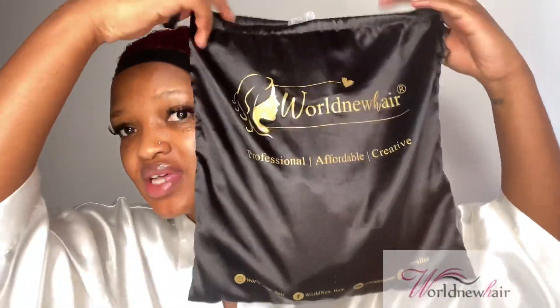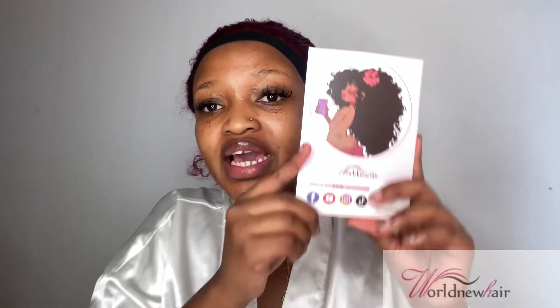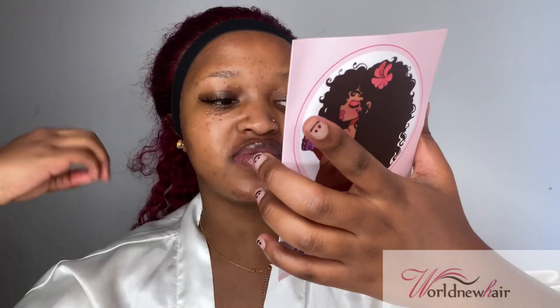So this is how the package came. It came in a bag written 'Wild New Hair — Professional, Affordable, Creative Hair.' Inside the bag was the wig of course, and also a couple of extras. The first thing was a card written 'Wild New Hair,' and at the back is 'Review, get cash back,' along with return details and the customer service email. Of course, there was also a pair of wig caps.